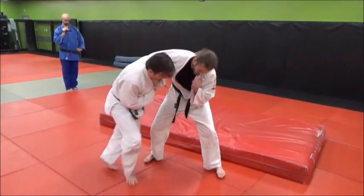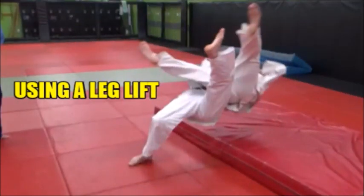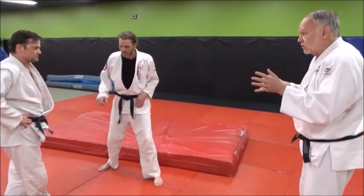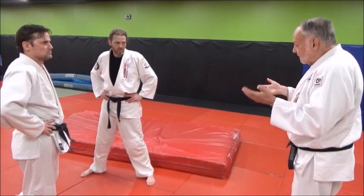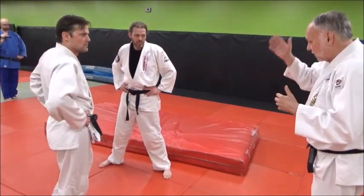Cross grip. Swim under. You can also add a leg lift from there. You'll see this a lot done in Sambo because you get a little more elevation. You get actually more control of him this way too — bigger points, more air time.